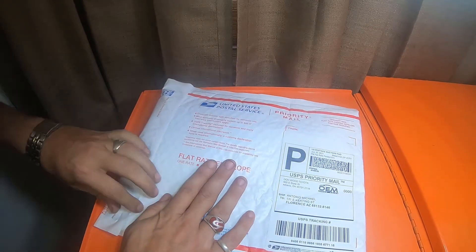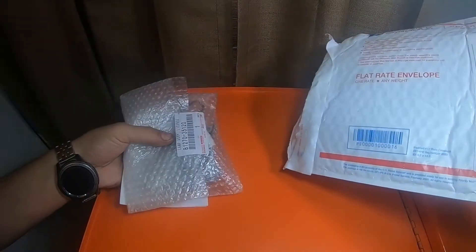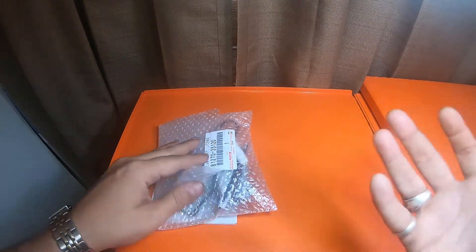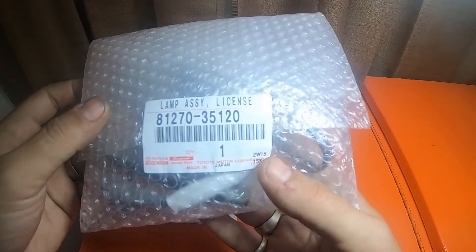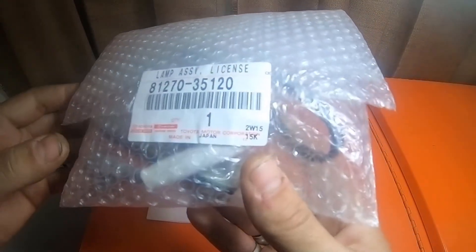So this should be the rear license plate assembly lights. I noticed that there were screws missing and there were no covers on it when I picked it up. I picked up a used 4x4 — no point complaining about something that stupid, it's just easier to pick it up. This was like $22. So here it is: lamp assembly license, part number 81270-35120. This is a genuine Toyota and Lexus part, made in Japan.